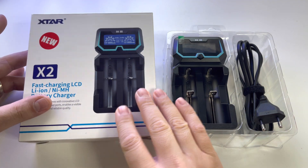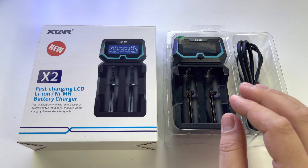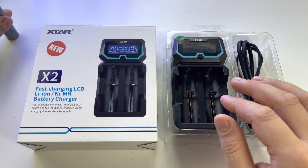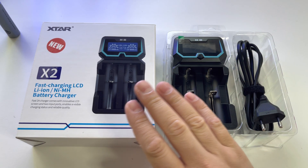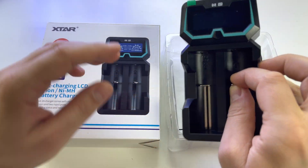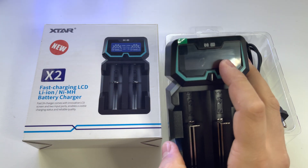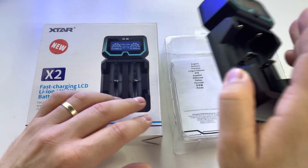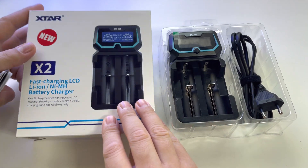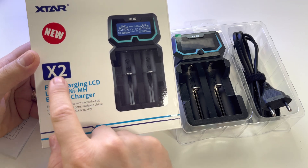I have here a very interesting device — it's a charger for your rechargeable batteries. It doesn't matter which type you use, you can recharge them using this device. It's so interesting because it has a beautiful LCD screen and you will find information related to charging, repairing your batteries, and so on. As you can see, it's made by Xstar, model X2.